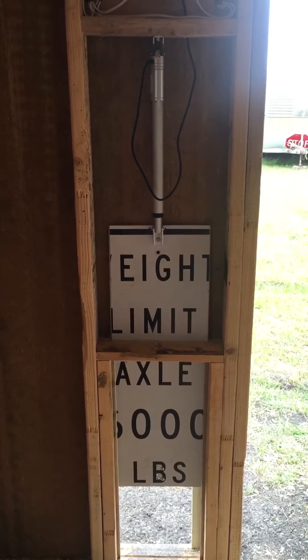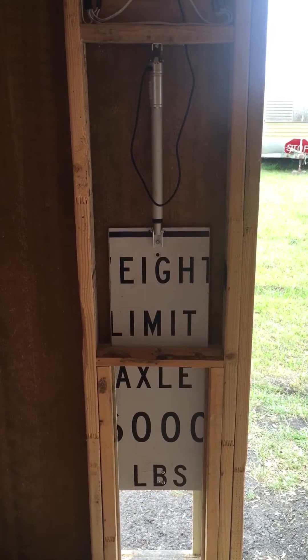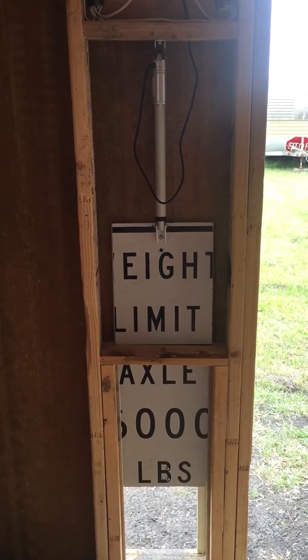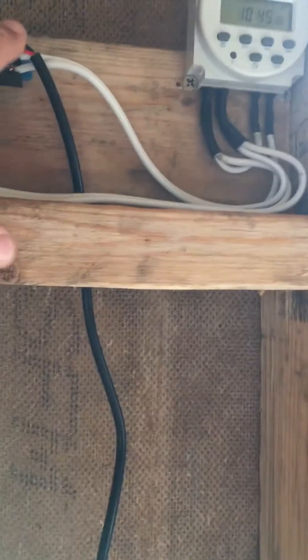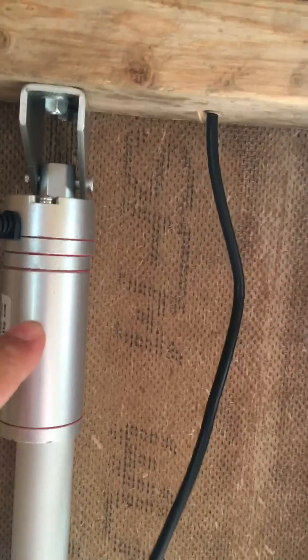It's a limit switch built into the actuator, so it'll stop when it gets to its full retraction. There it goes. And this is a double pole, double throw relay. What it does is reverses the polarity going to the red and black wire here, down to the motor, wherever it may be.